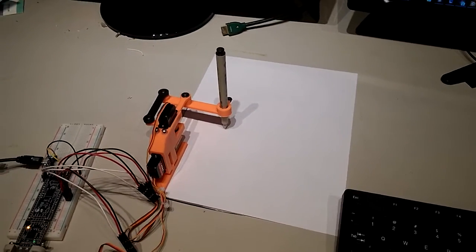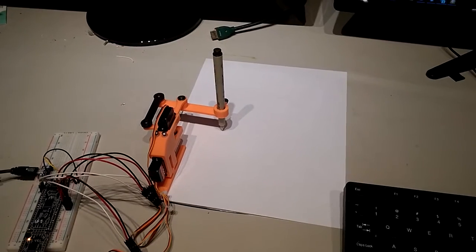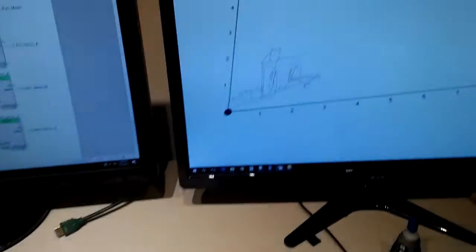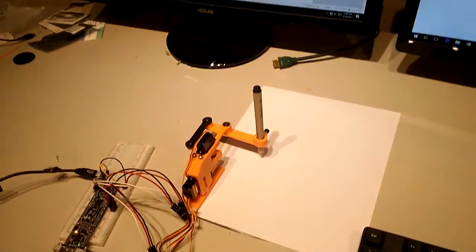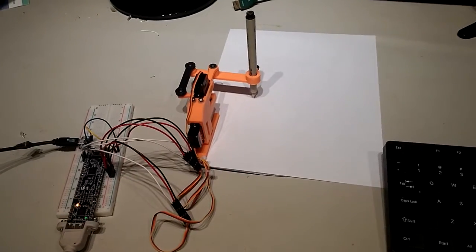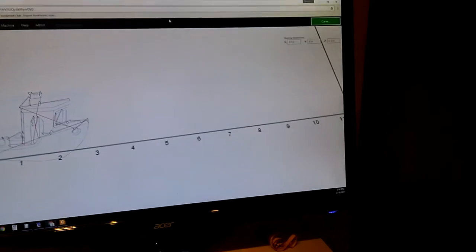Here's a demonstration of my Linus clone drawing straight from Easel. I have a drawing in Easel and the Linus is running on Gerbil on a PSOC. So I'm going to go over to Easel.